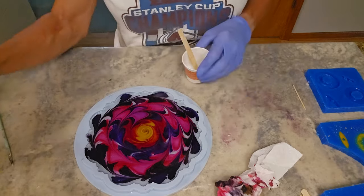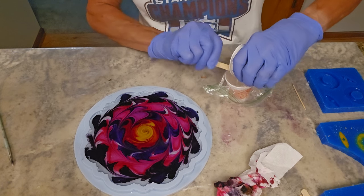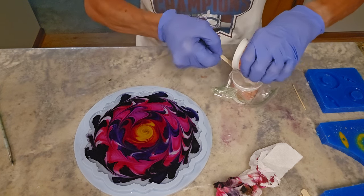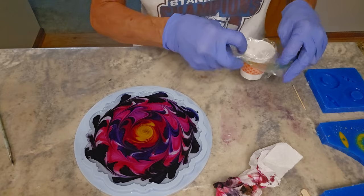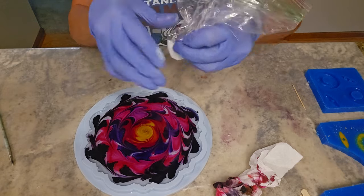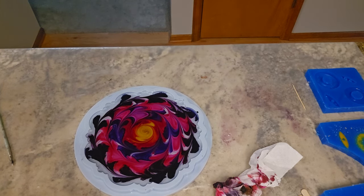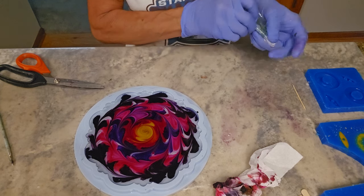The white that I mixed up I'm going to put into a small Ziploc sandwich baggie — same as a frosting or piping bag but cheaper. Just squeeze it down to the corner, squeeze the air out, zip it up, and cut the corner off. You want to be careful not to cut the corner too big because then it's going to blob.